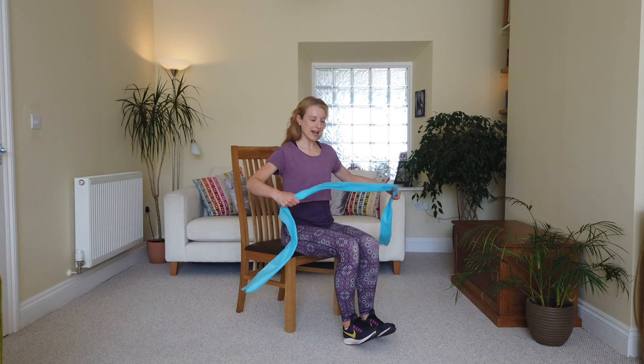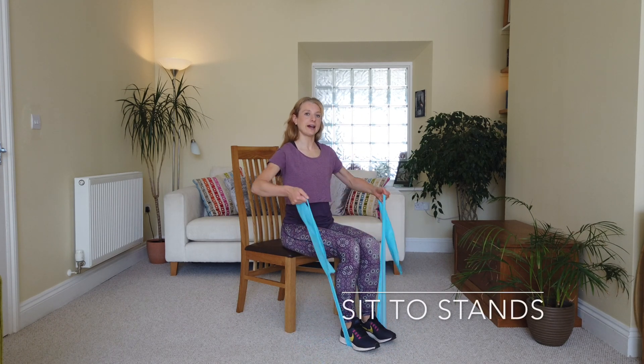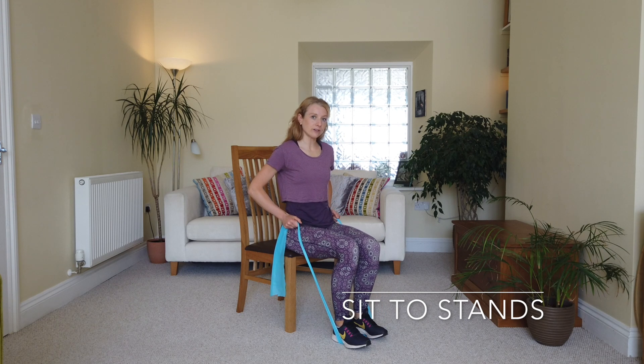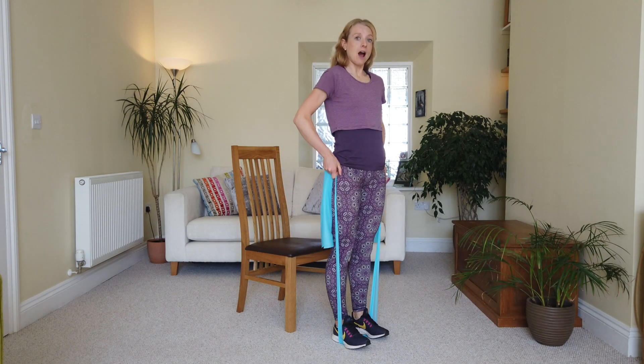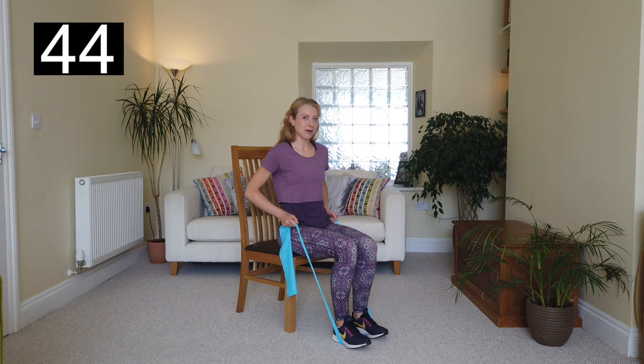Let's get going. So shuffling to the front third of the chair, lift your toes up, tuck the TheraBand underneath and bring your hands up to your hips. Now you're going to come up for a stand and then sit back down again. Ready? 45 seconds, here we go.